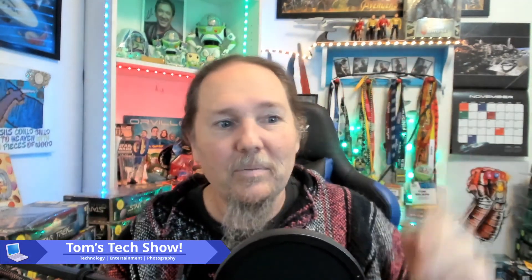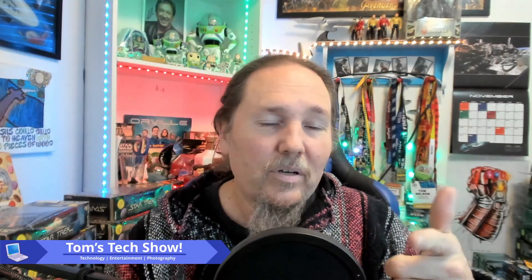All right, sorry for rambling, but thanks for watching, and great to see everybody's setups and stuff for their lights. Awesome. Thanks for watching. Take care.